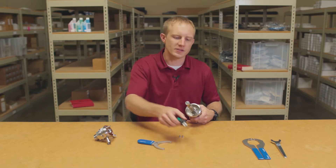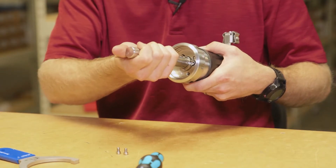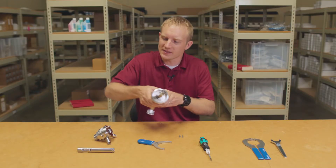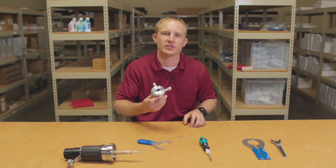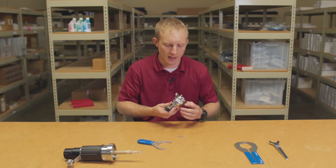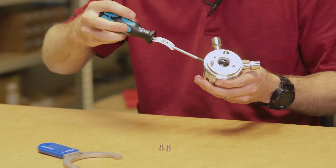We'll use the TX25 Torx screwdriver from our service tool set to loosen and remove these two screws. This allows the tube to be turned counter-clockwise. Align the tab so that you can pull and remove the tube from the assembly. The next step is to separate the cleaning and calibration chamber from the process connection. To do so, we'll use our TX25 screwdriver again to loosen and remove the two screws that hold the pieces together.